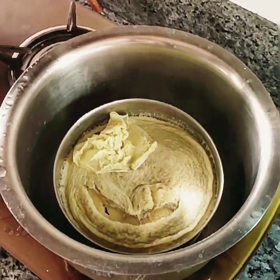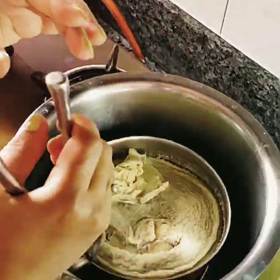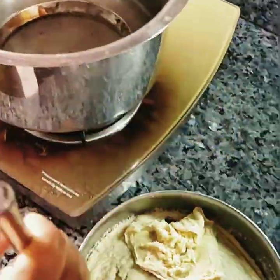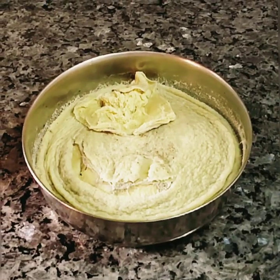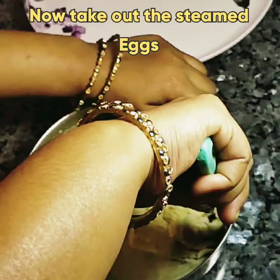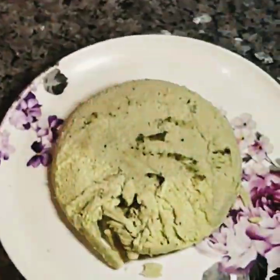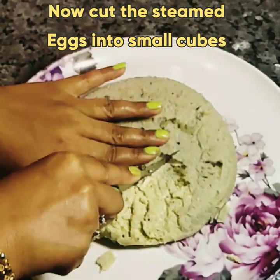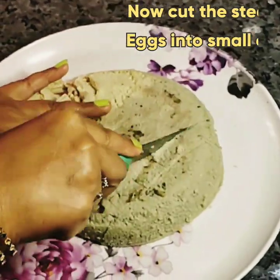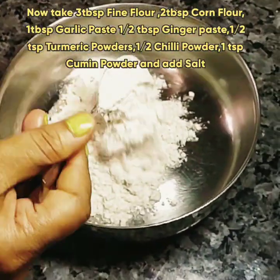Now take off the lid and check the steamed eggs by poking a knife inside. With the help of a knife, take out the steamed eggs on a plate. Now cut them into small cubes.